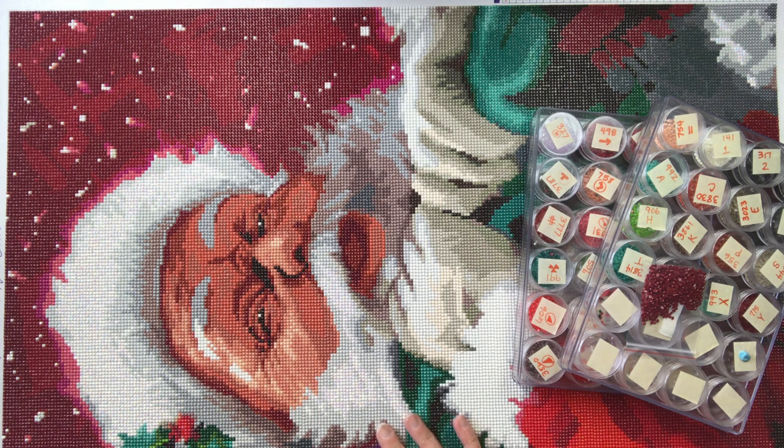This was a release I believe early in December — I could have the details wrong on that — but I ordered this on a Friday right when it came out and got it on a Monday, which was unbelievably fast shipping. This is a 51 by 71 centimeter canvas with 40 colors and original artwork by the MacNeil Studio. I encourage you to check out the MacNeil Studio's website — I'll put a link in the description below. They have some really cool pieces of art that they license for all kinds of products.